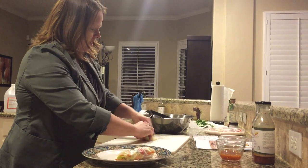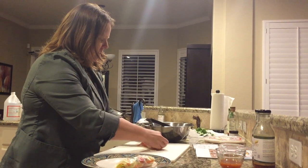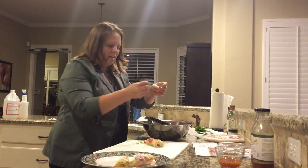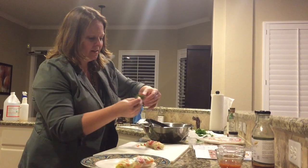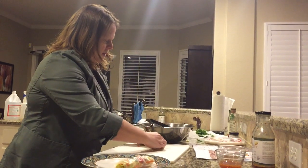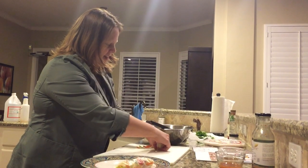It looks like I got a little bit too much veggie in there, and then when you get a little ways down the line, put a little cilantro — I actually have this in a pot by my front door growing — and a couple of pieces of shrimp. Finish rolling up just like that.